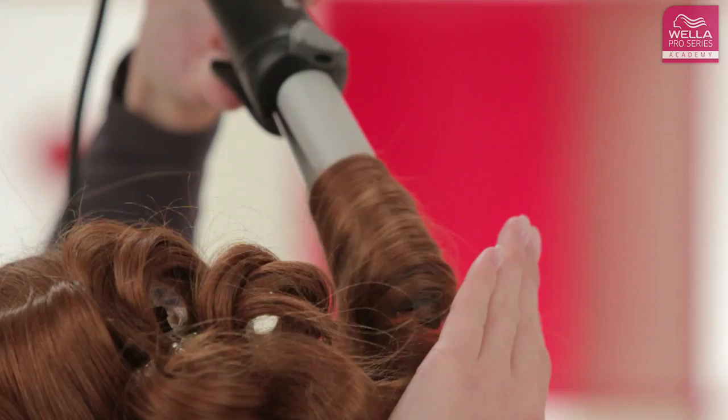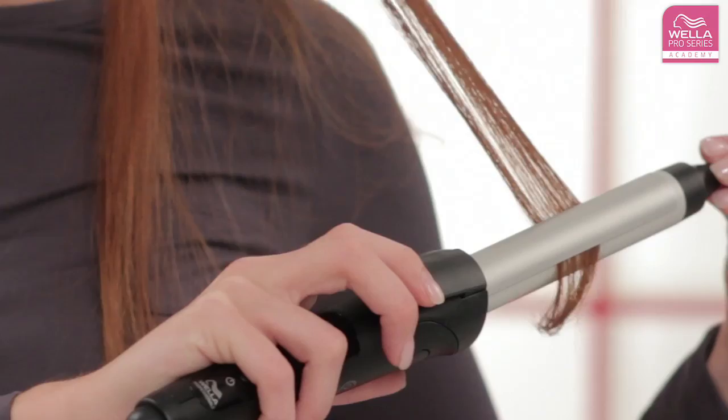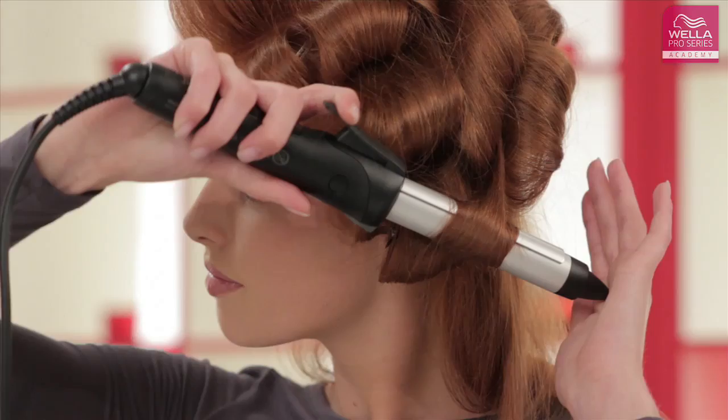For big waves, you will need a larger diameter curling iron. Hold the iron horizontally and twist a section of hair around it. Start at the hairline and move down to the ends of the hair. Repeat all around the head to get your perfect look.